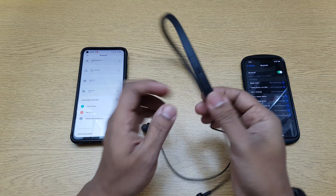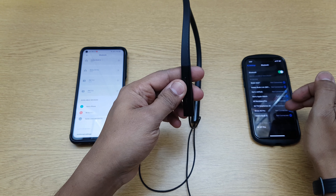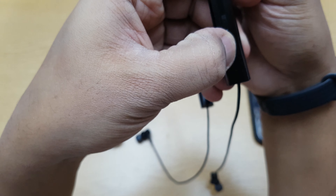Now I want to connect it to a different device. You can either switch off Bluetooth on the first device, or unpair it and then pair it on the other one — that's the simple method. Alternatively, just keep the power button pressed to switch it off.